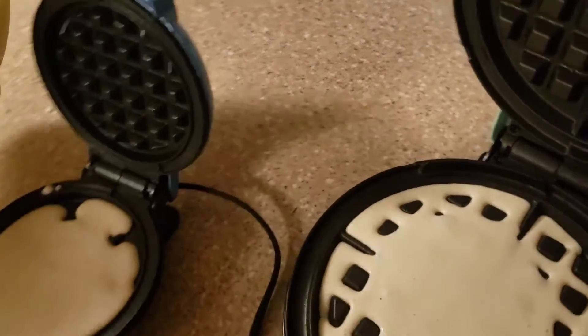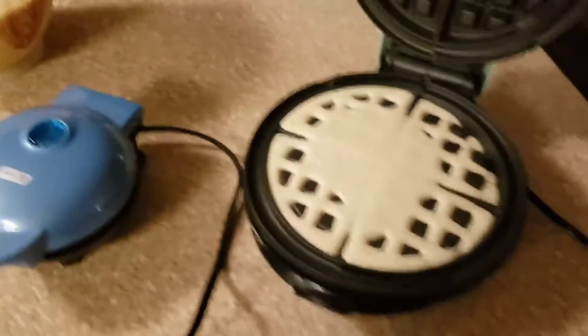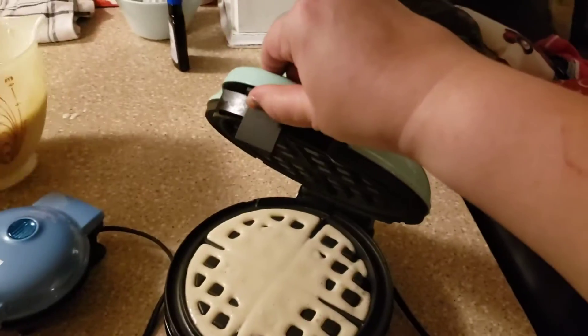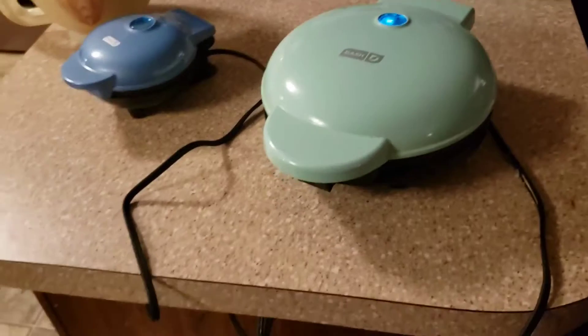With these you don't need a lot of batter because it will overflow. This one has a little clicky latch. We will let them cook.